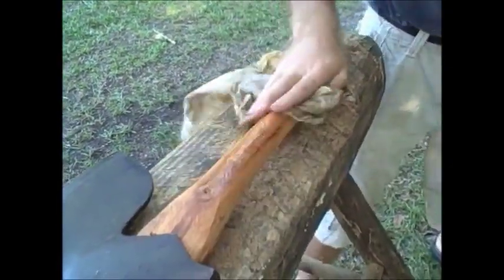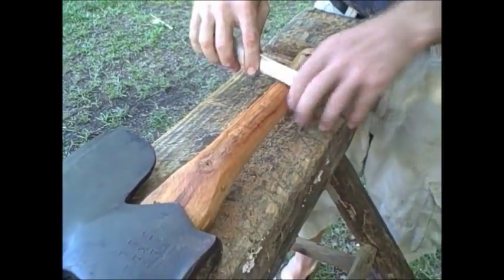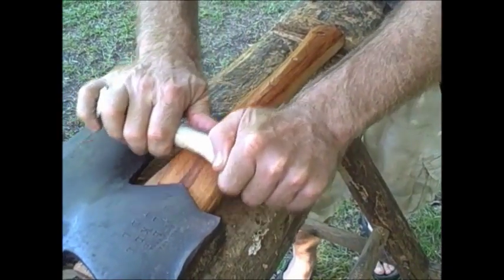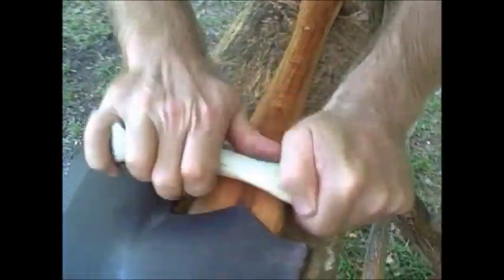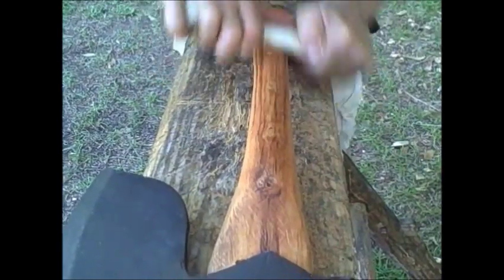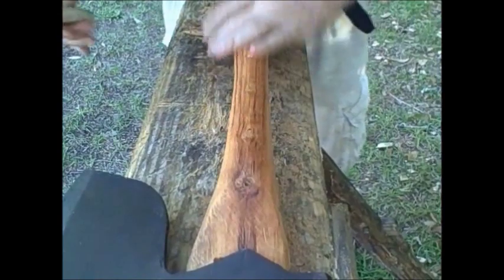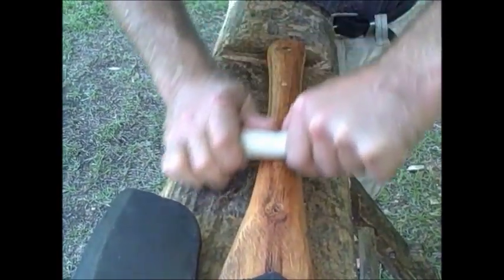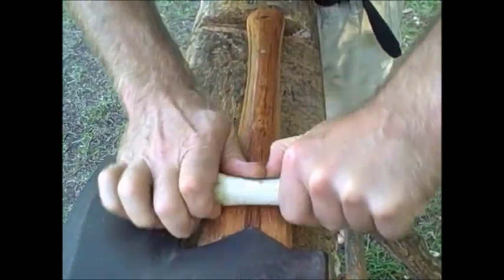I don't need to sand it. I'm just going to get it nice and hot and then finish it out by boning it — just take an animal bone. It's the way they used to do baseball bats. It just takes a while. I'm just going to run it over the fibers of that wood. I use bone because it's so hard, and that'll just harden that cherry up. I'll go over every inch of this. It's real hot now.